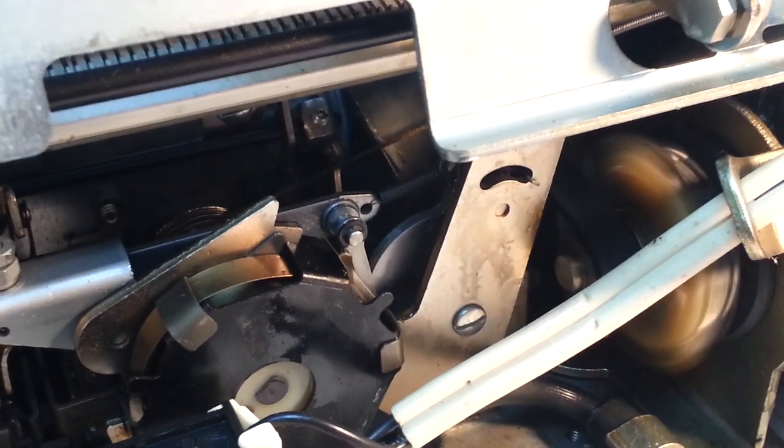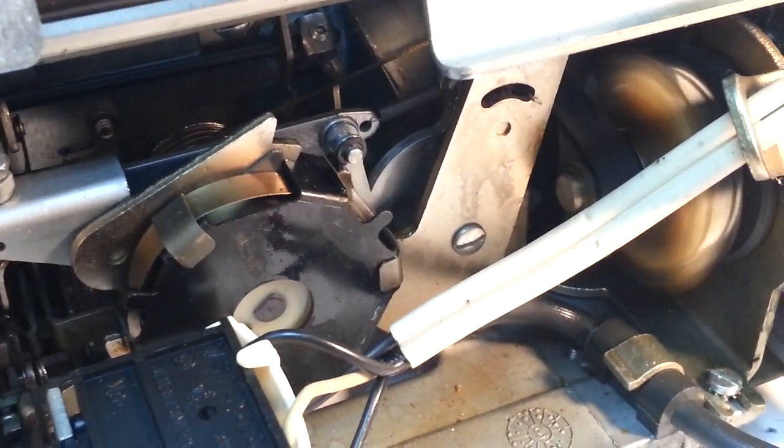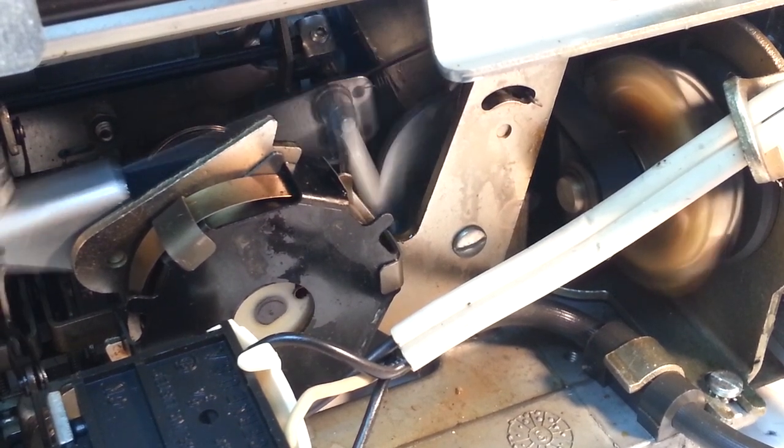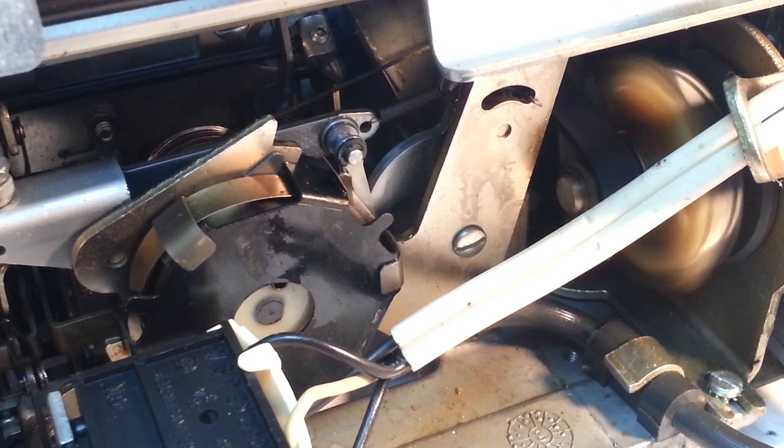All right, again the culprit is sticky parts. That was acting like it should there. All right — Phoenix Typewriter, backspace fixed. Have a good day, thank you.